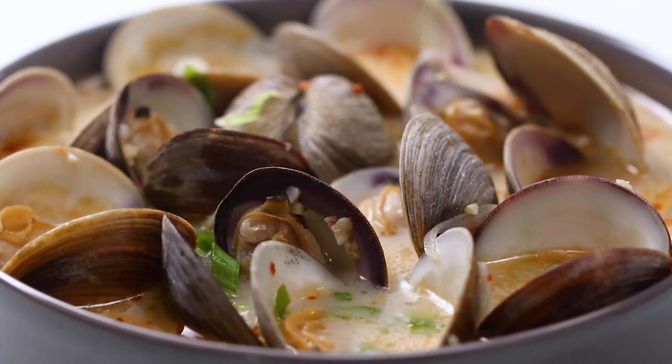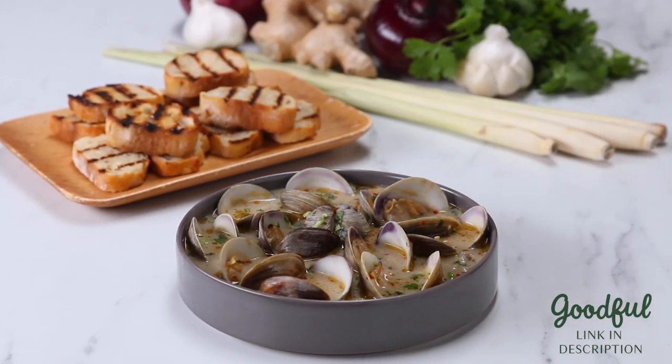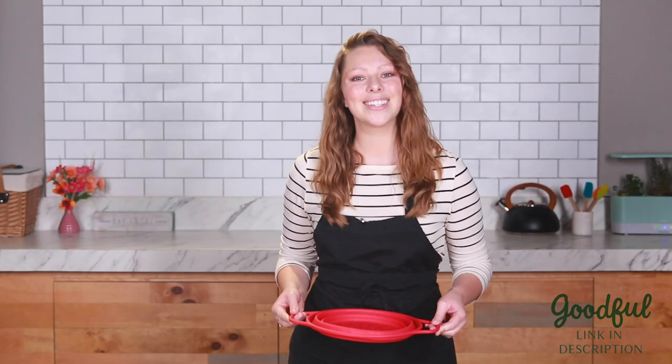Hey, I'm Krystal and I'm the producer behind one of our favorite recipes here at Goodfall, which is healthy, delicious, and most importantly sustainable. So grab a colander and let's get started.